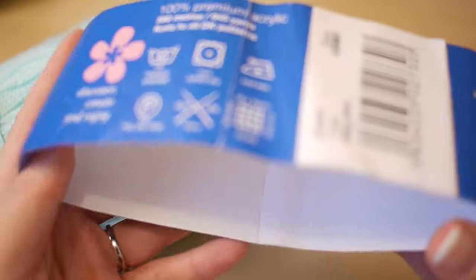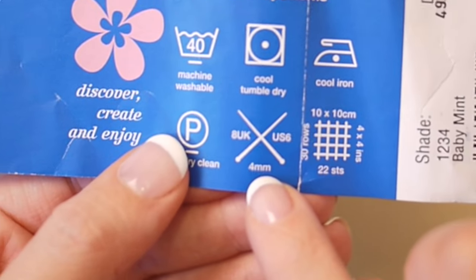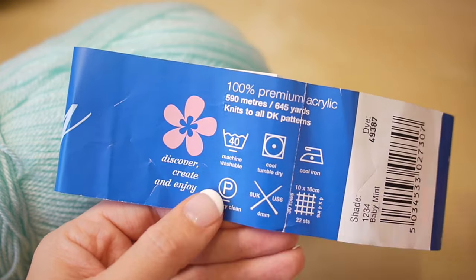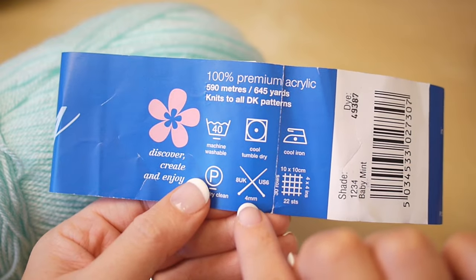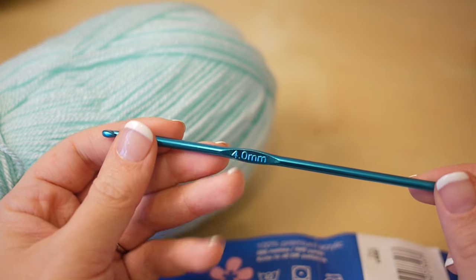You will also need your crochet hook. If you look on the back of your packaging it will tell you what size crochet hook is suitable for whichever yarn you're using. This says 4mm so I shall be using my 4mm crochet hook.